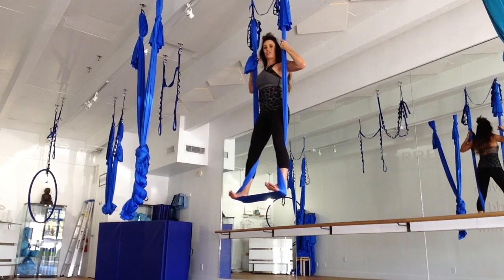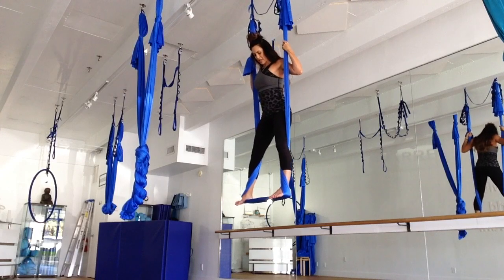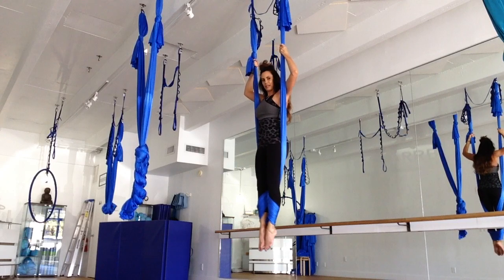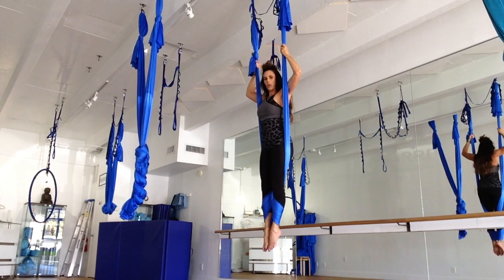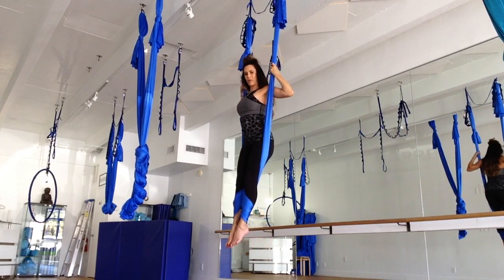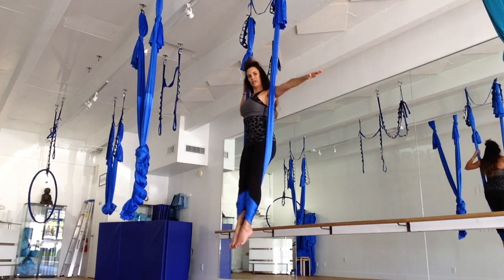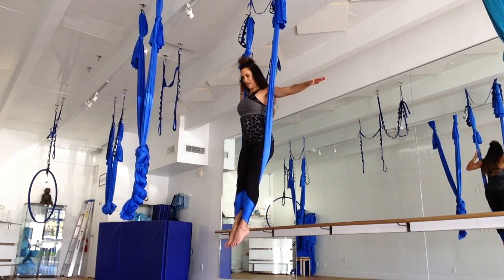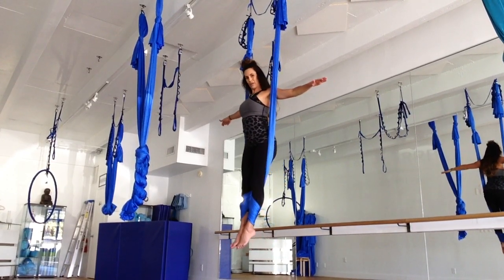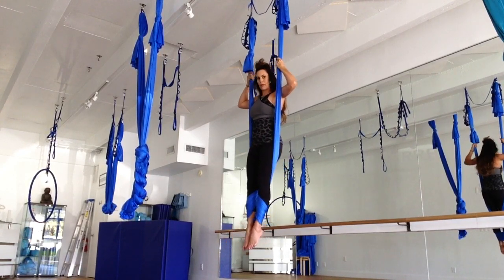Now we're going to come into Iron Cross. Keep holding on. As you come into Iron Cross, you're going to point the toes — it's going to release the silk and you're going to slide in. Make sure that you're holding on to your silk. Your energy is going to come forward, and if you feel ready, you can release one arm. See how that feels — all the energy is coming forward. Bringing your hands back to the silk, we're going to release out of this bind.